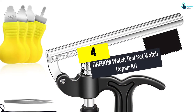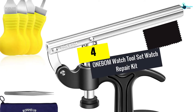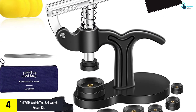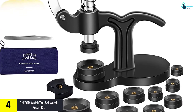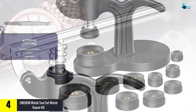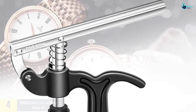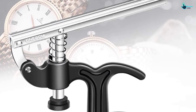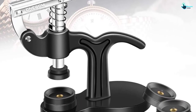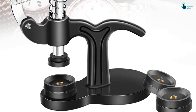Moving on, at number four we have the Oneb OM watch tool set watch repair kit. This is a complete watch repair kit you may consider for your watch. The unit is equipped with a total of 12 dies to perfectly fit a variety of watch models ranging from 50/48 millimeters to 20/18 millimeters, making it a reliable set to try out.